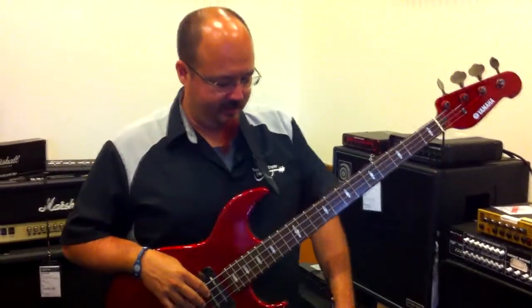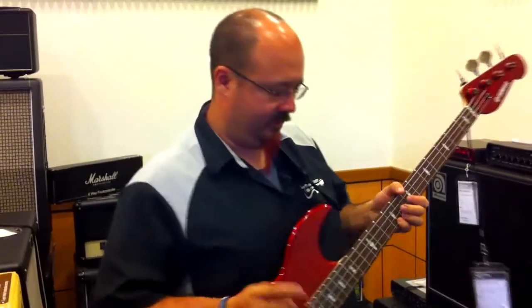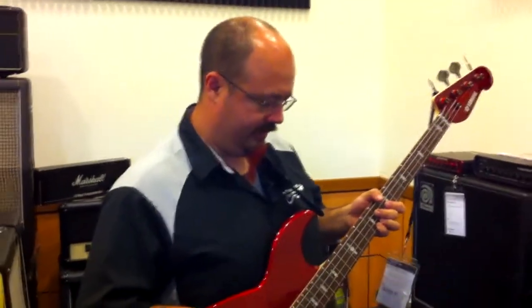Hi, this is Billy at Easy Music Center and today I'll be demoing the MXR Bass Fuzz Deluxe. The cool thing about this pedal is there aren't very many cool bass distortion pedals out there that are available, but this one is a lot of fun.